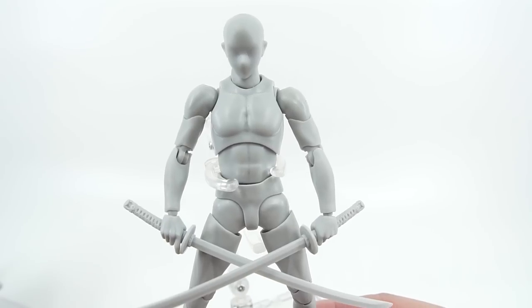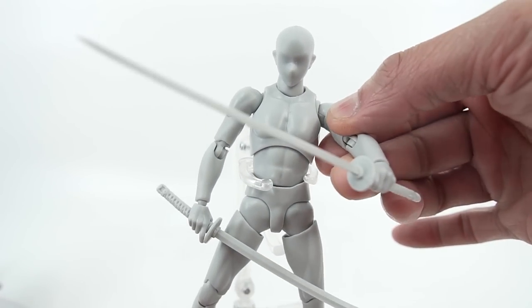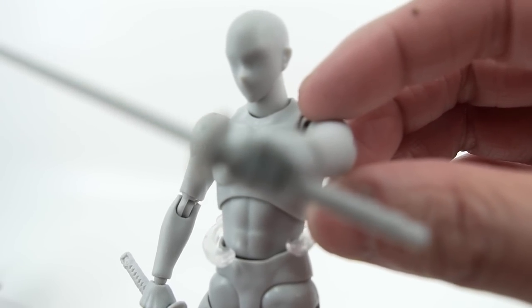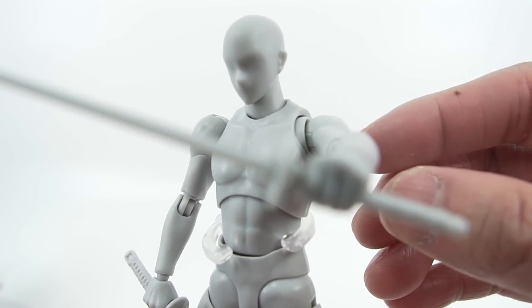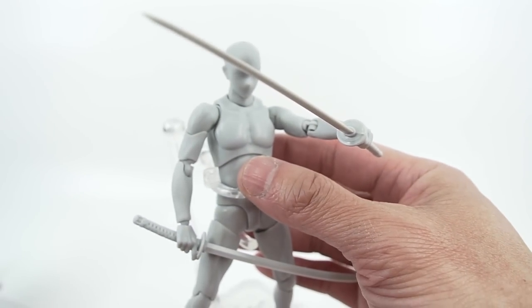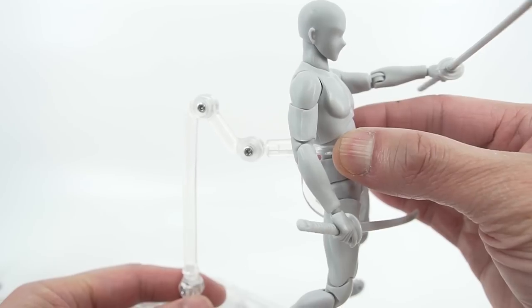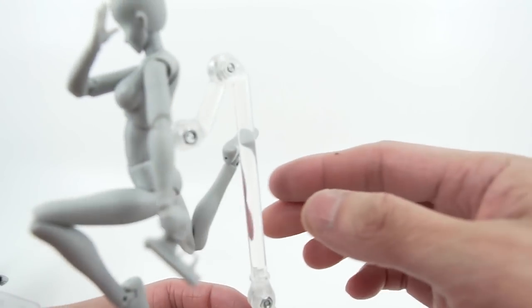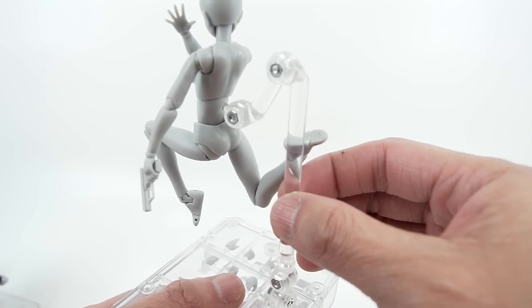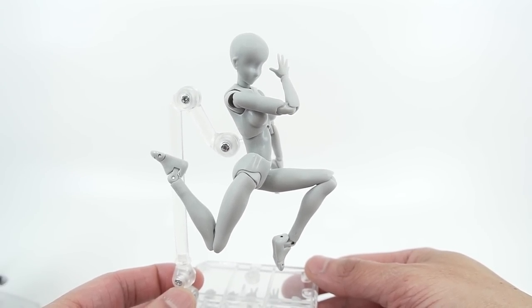This is the Body-kun figure — it's the male figure obviously. It's got tons of articulation. You can get all this wonderful foreshortening and stuff like that. It's super poseable and comes with a couple different mounts. One goes around the waist — I think it's for standing positions. They also have this kind of mount that connects to a pin in the back of the figure, and I think this is more for jumping poses.